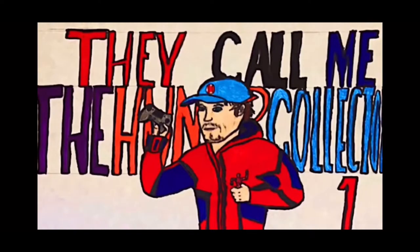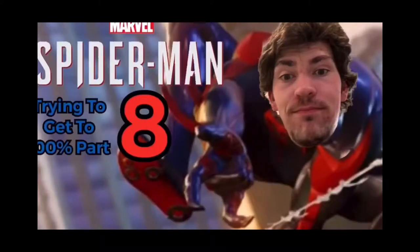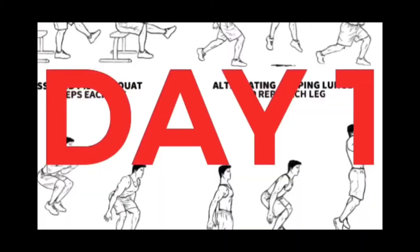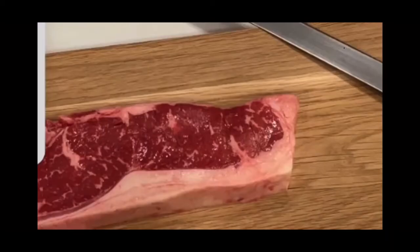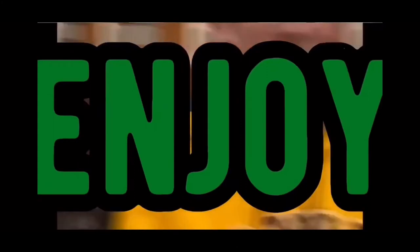Hunter Collector here with another video. Before the video starts, make sure you hit that subscribe and notification button — it really helps out showing support for the channel. I do a bunch of other stuff besides gaming: drawing, building, collecting, workouts, cooking, and a bunch of other cool stuff with my friends. If you want me to post more videos each day, make sure you hit that subscribe button and let me know. But besides that, let's get right into the video.